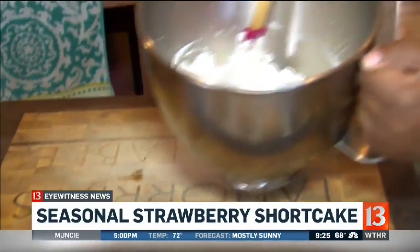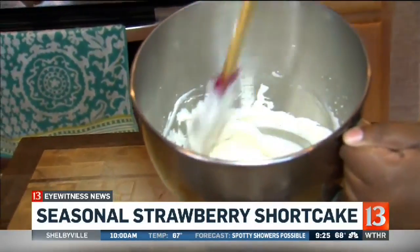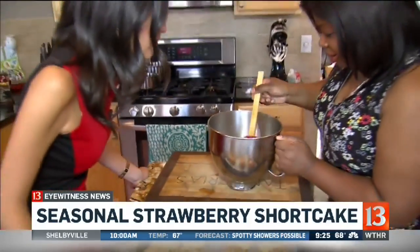How is it looking? It is ready to go — look at that beautiful consistency. My mom used to make homemade whipped cream and I remember we used to eat it by the bowl full. Why not put it on top of some cream cheese biscuits?